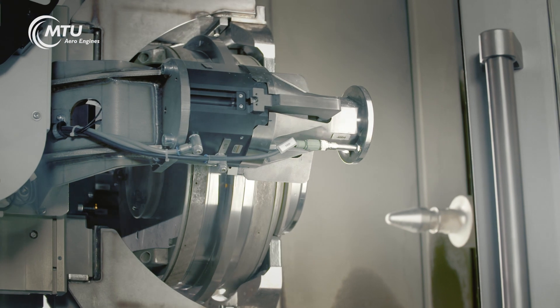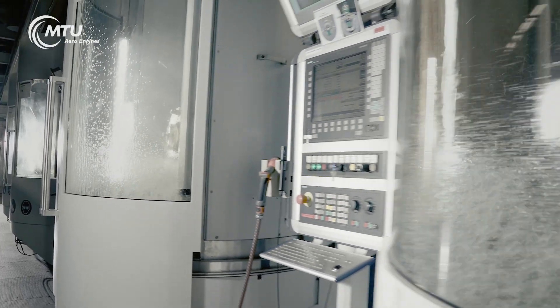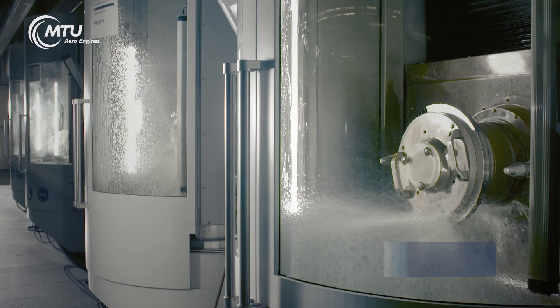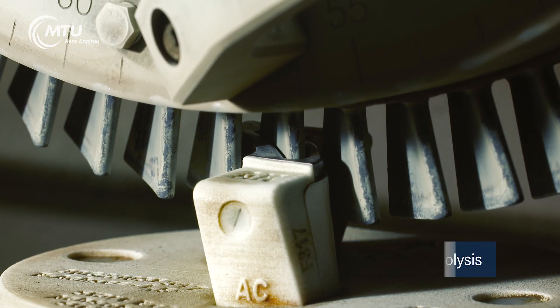For electrochemical machining, or ECM for short, MTU employs two different machining processes. What both have in common is the absence of contact between the tool and the workpiece. Instead, the ablation principle is based on the anodic dissolution of metal during electrolysis.